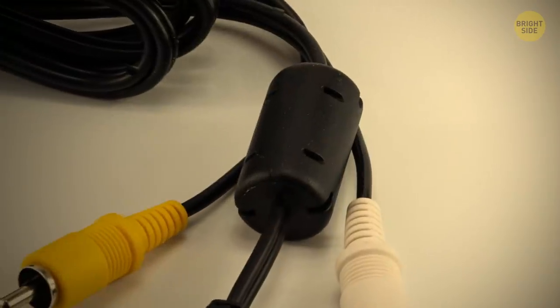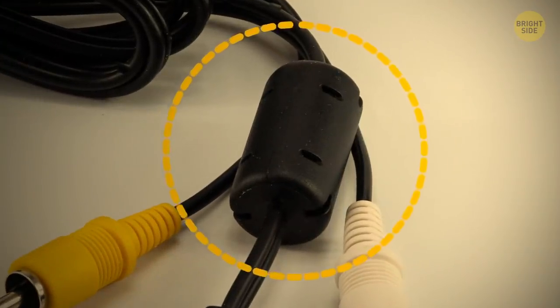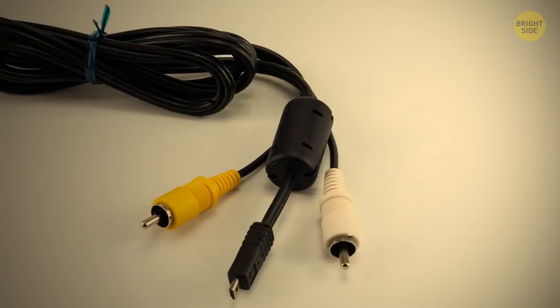Have you ever seen those weird cylinders on cables? They're actually handier than they seem, because they can help reduce high-frequency interference.